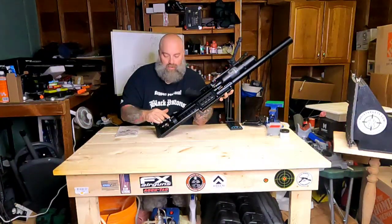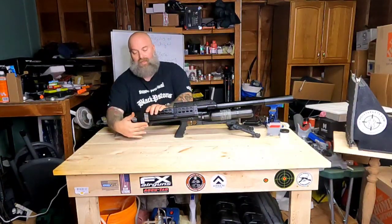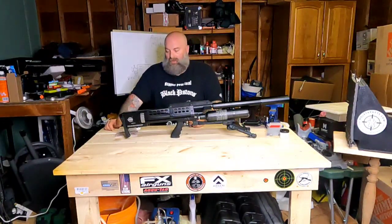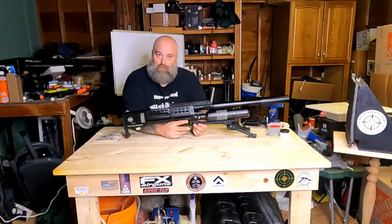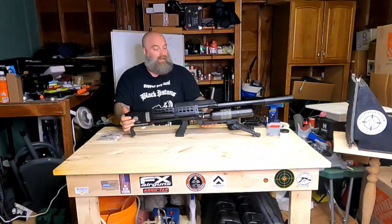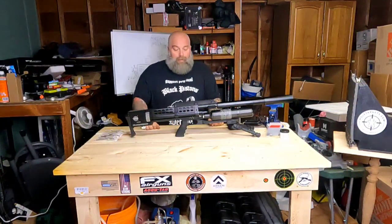This is a rotating style magazine. To load your rounds, push the lever up, slide the tray up, load a round, rotate the magazine, and repeat for each round until complete, then push back down and flip the switch. This gun also has dual safeties — a trigger safety where down is fire and up is safe, and one in the back. It is semi-automatic, so there is no bolt to cock; once rounds are loaded and safeties are off, just pull the trigger.